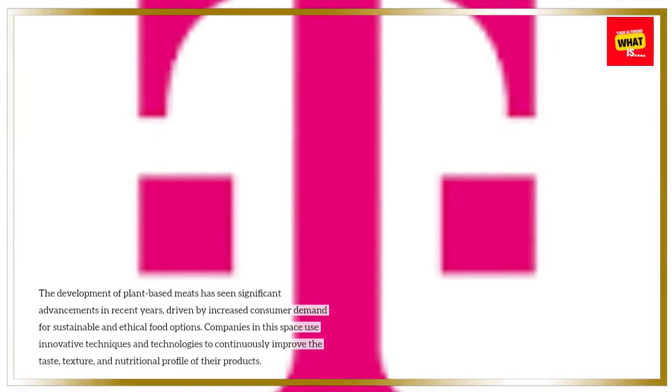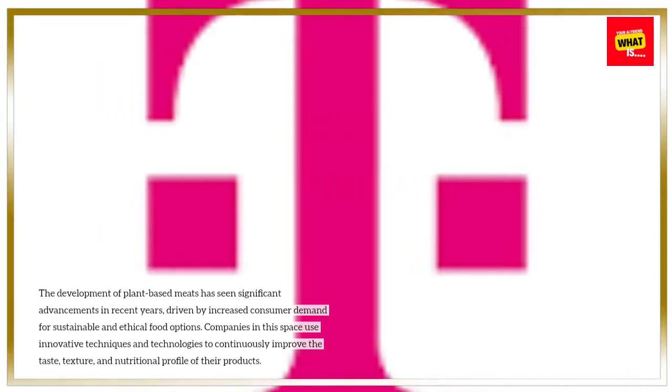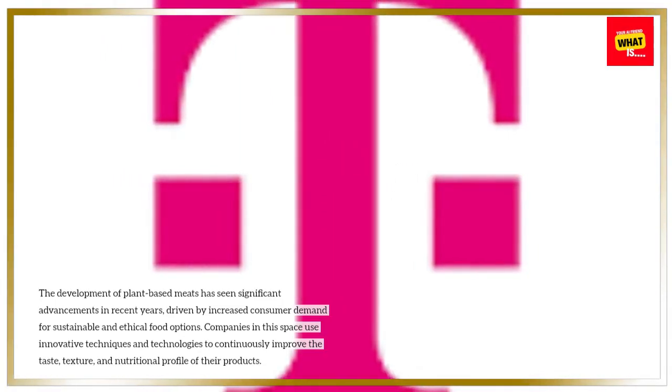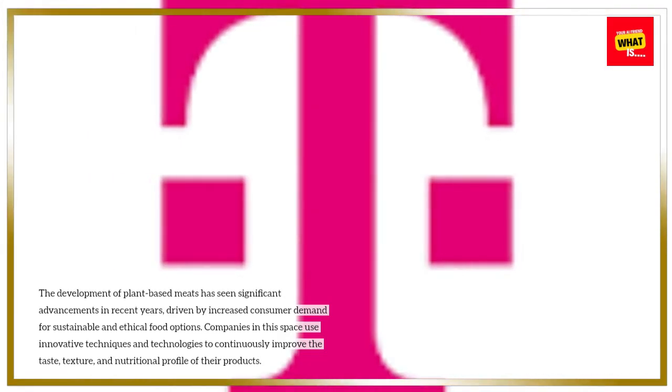The development of plant-based meats has seen significant advancements in recent years, driven by increased consumer demand for sustainable and ethical food options. Companies in this space use innovative techniques and technologies to continuously improve the taste, texture, and nutritional profile of their products.